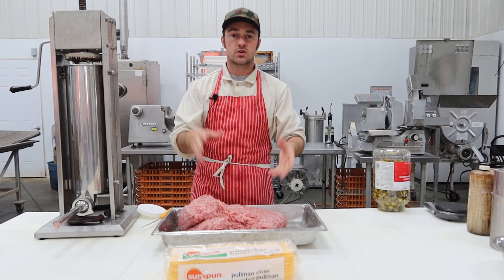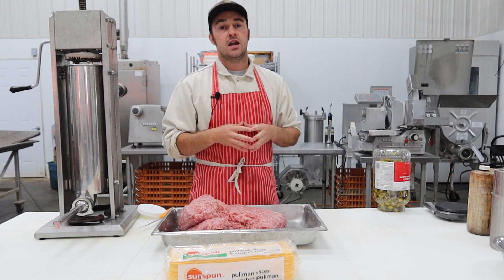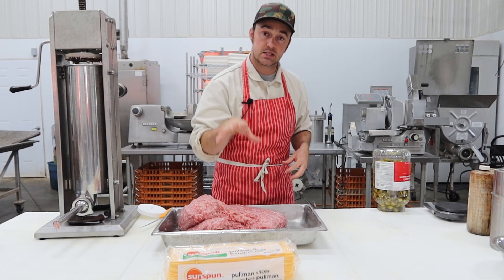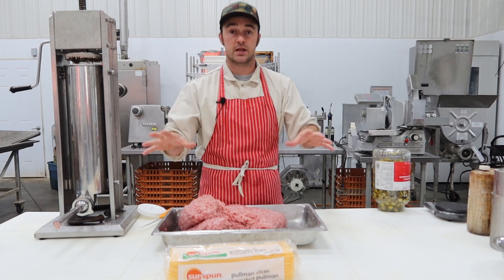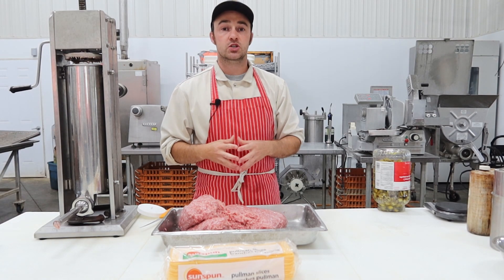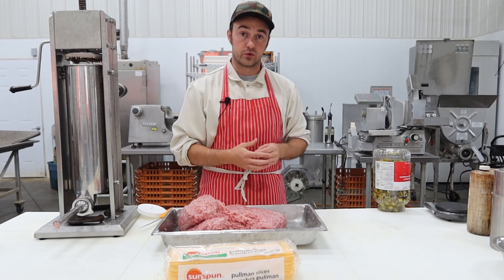You don't want the meat too fat, because the cheese and jalapenos already add some difficulty to getting a good bind. As you get close to or above 30% fat, without an emulsifier, bowl cutter, or blender, it gets more difficult to get that bind. We're going to stuff these into 29–32 millimeter casings. This is ground twice: once on a 3/8 plate for the first grind, then on a 1/8 plate — a 10mm plate then a 3mm plate — for the final grind.